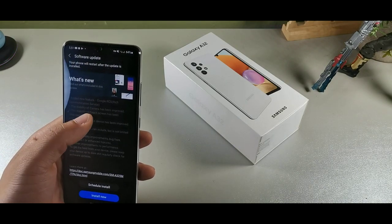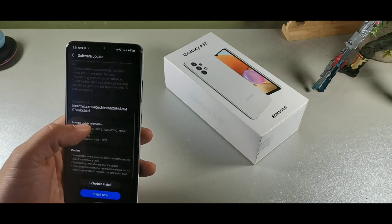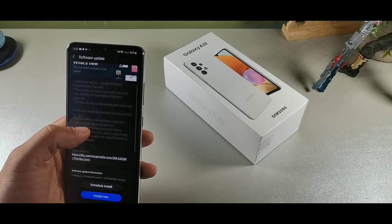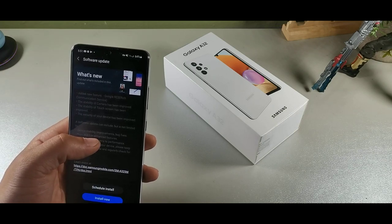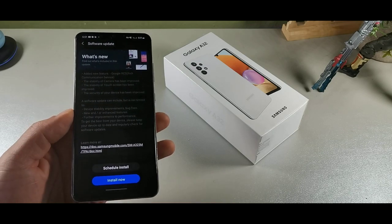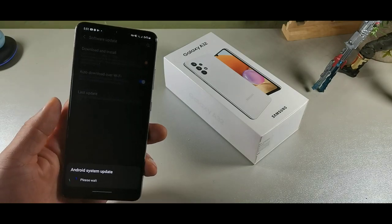With this update, I'm getting a May 1st security patch. It's telling me this will bring new stability bug fixes, improved security, improved touchscreen, improved camera, and Google RCS — Rich Communications — has been added as a new feature. That's what's included in the May 1st update, so I'm going to go ahead and install this one.